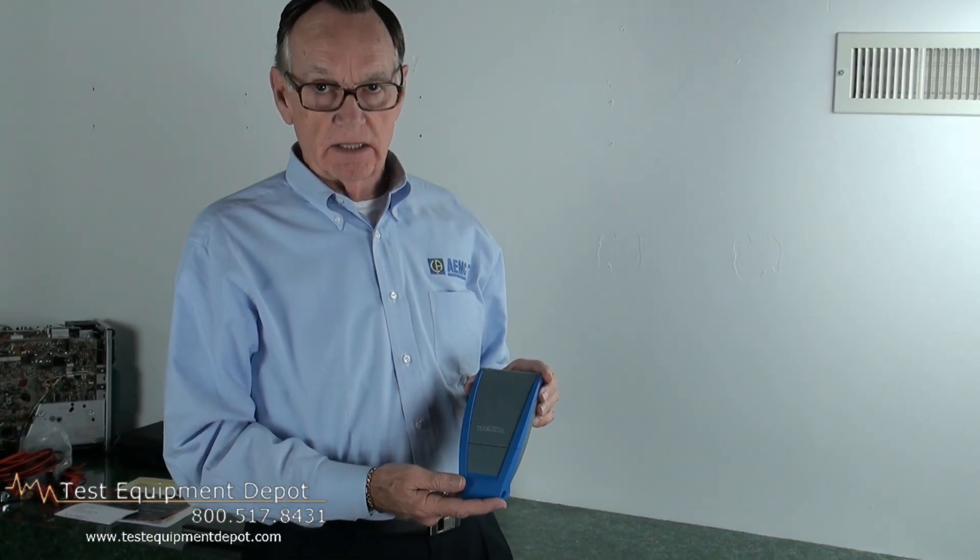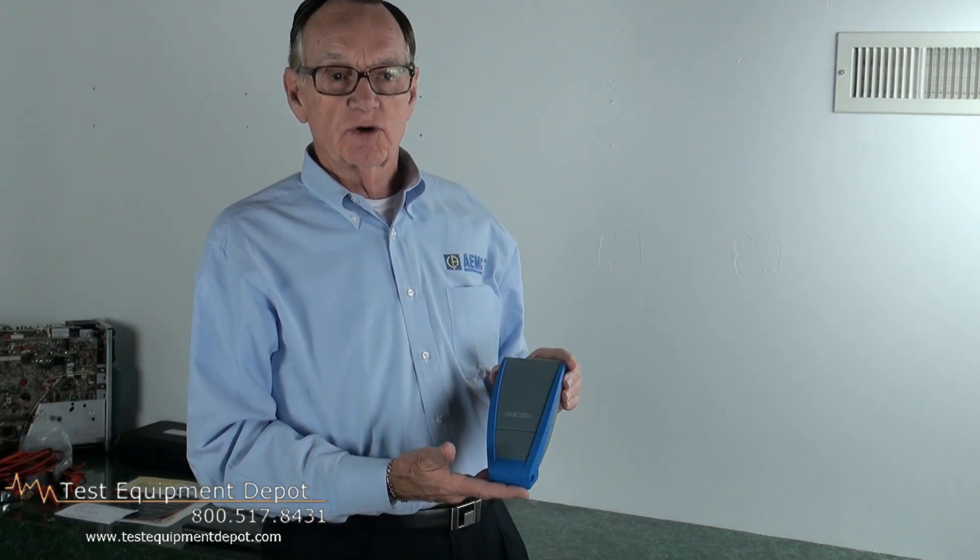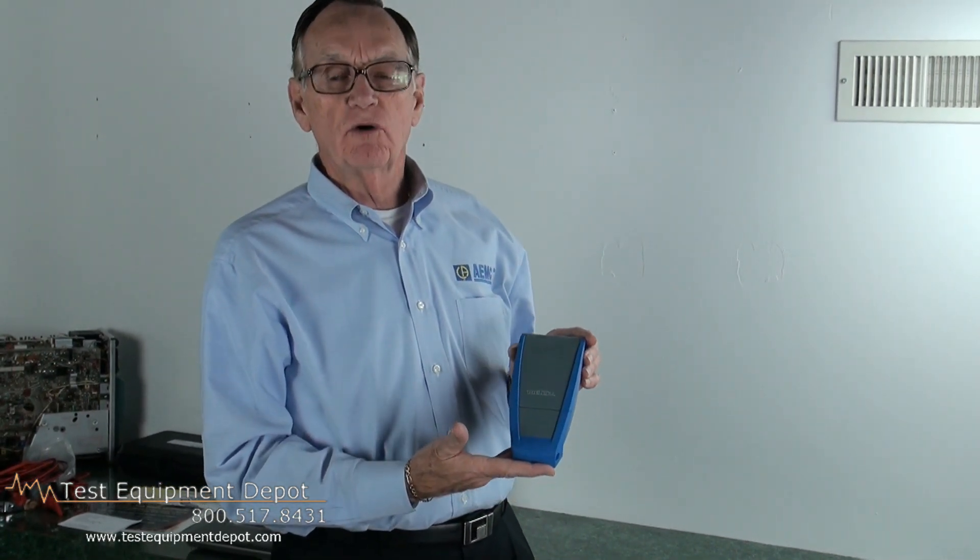Hello, my name is Ed Coney. I am the Eastern Regional Manager for AEMC Instruments. Today we're going to talk about our MTX Multimeter.